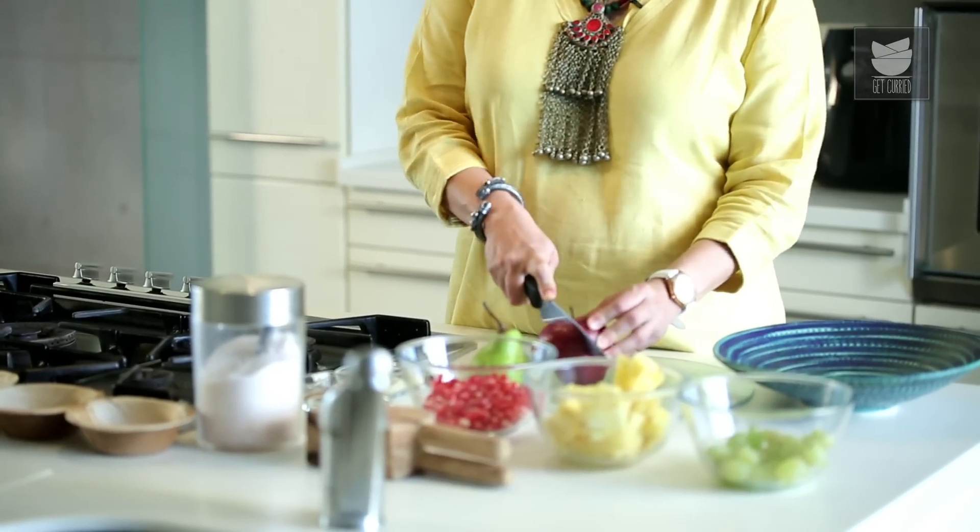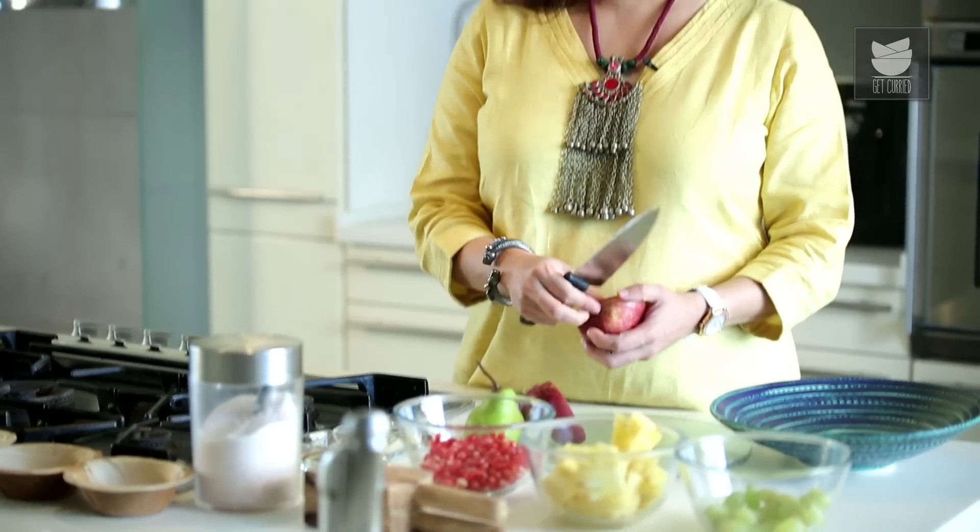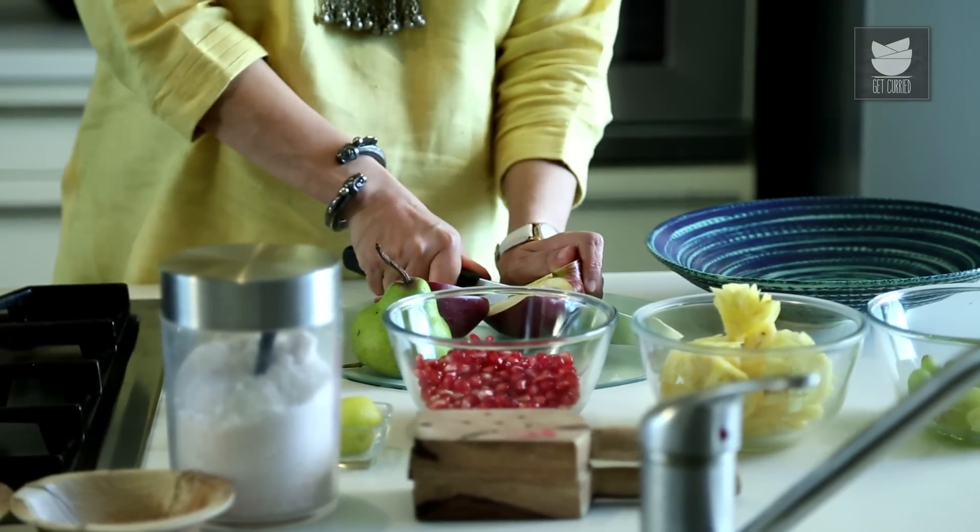So let's get on with the recipe. For the Fruit Chaat, I have got Pineapples, Grapes, I have got some Pomegranate Seeds. I'm going to chop an Apple and a Pear, and I'm going to just mix all of this together in a nice bowl.